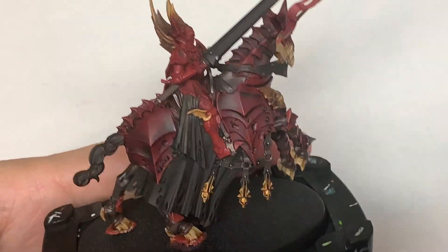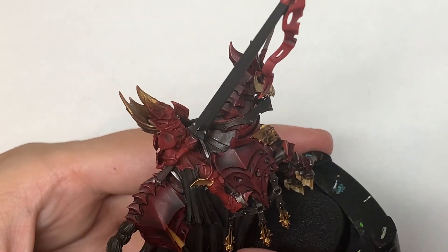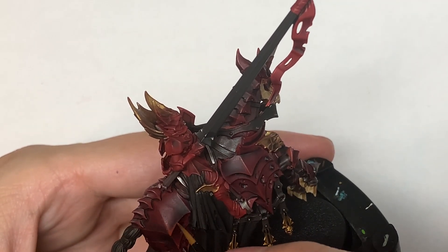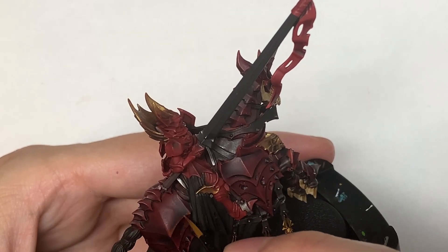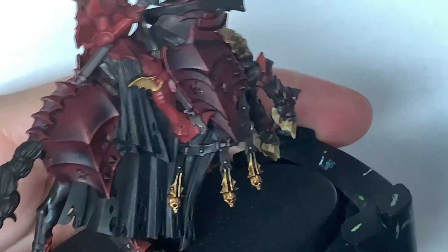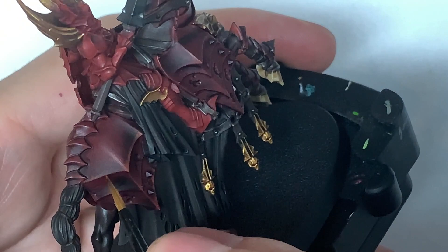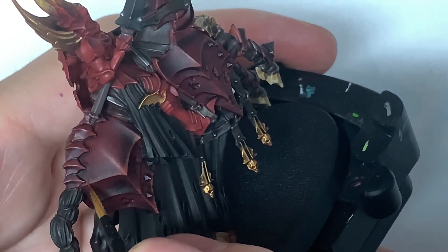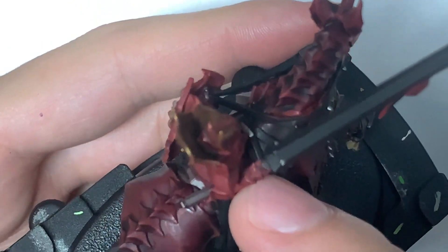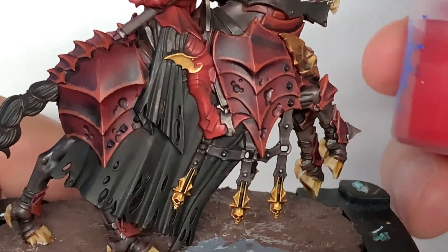So working on the horse armour now, we're going to use some Citadel Word Bearers Red. I'm going to use a small layer brush for this. You'll only be doing about one millimetre of this colour around the edges and along those contours, like the ridges running through the armour. The colour slightly changed on the camera, which is a bit frustrating, but you can still see quite clearly what's going on. You're just going to work that Word Bearers Red around each of those contours.